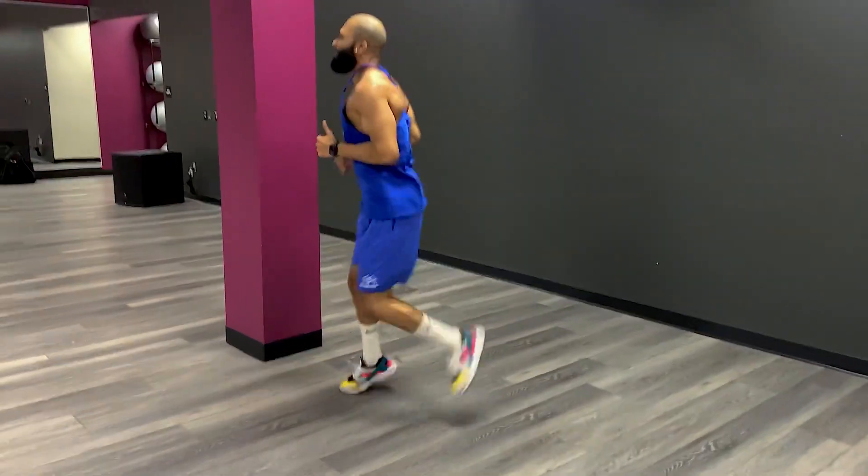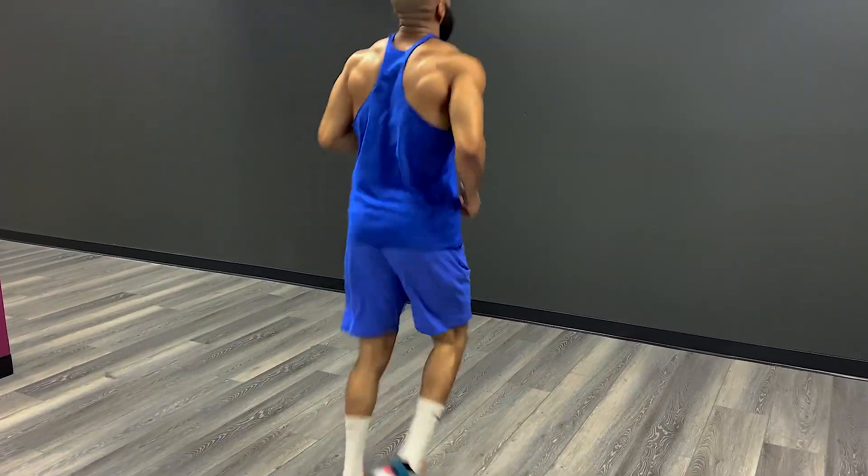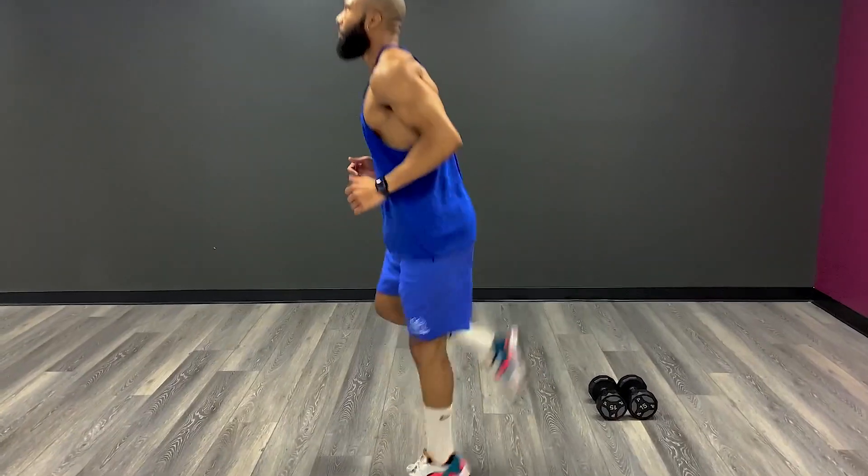This exercise is simple enough. All you want to do is run in place and make sure that while you're running your heels are kicking up against your butt. This is a great way to warm up your hamstrings and to make sure that you don't get injured.